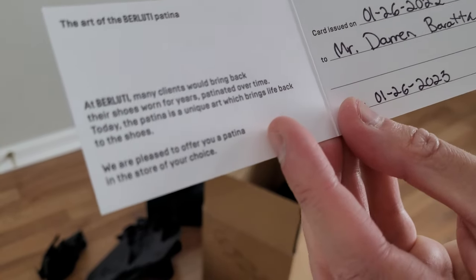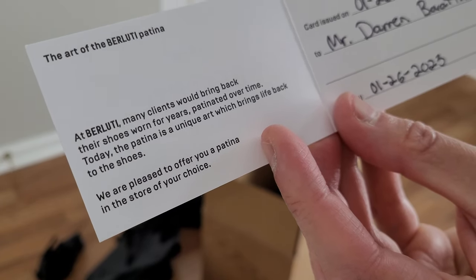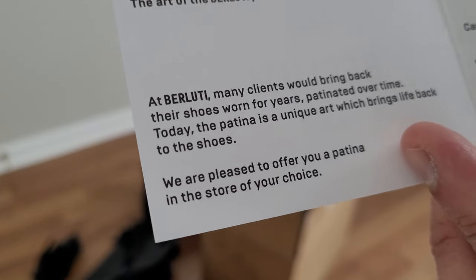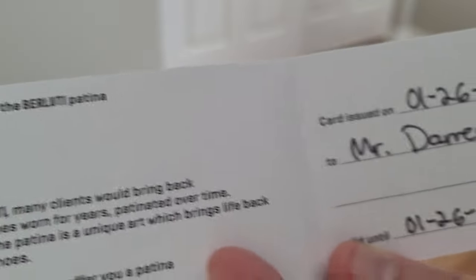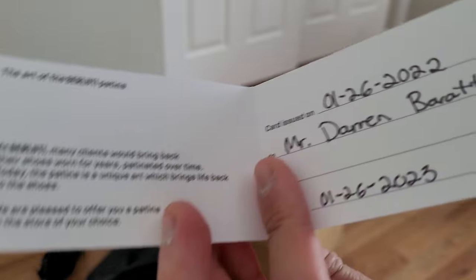Oh, patina! 'We are pleased to offer you a patina in the store of your choice.' So it's sort of like a repair or refinishing service. It's good for a year, so that tracks with when I ordered them.